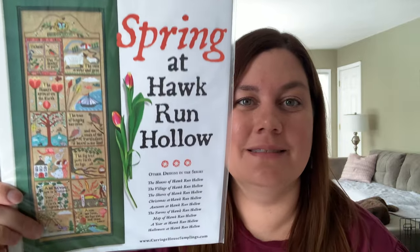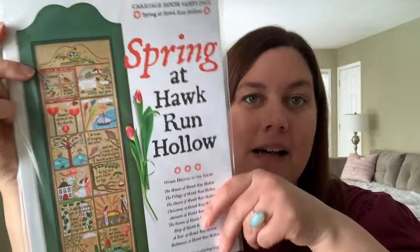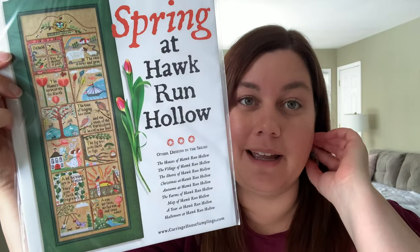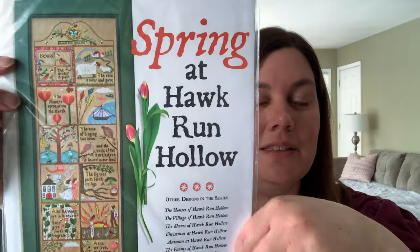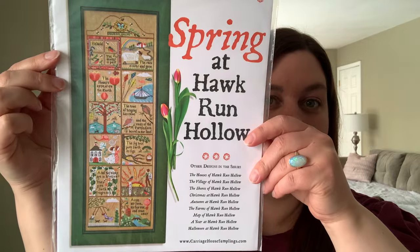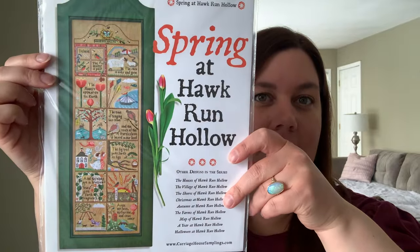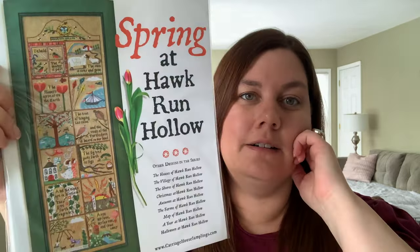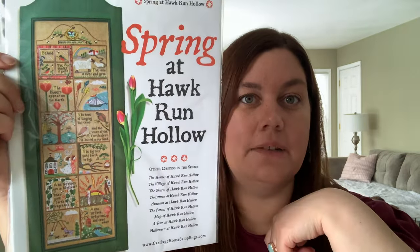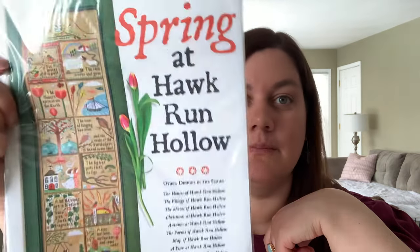Spring at Hawk Run — I don't see this one very often. I'm definitely starting this after my Autumn at Hawk Run is done... in seven years. But I think it is so beautiful — I love every single square and the colors are so bright and vibrant. In my Autumn at Hawk Run Hollow I took out some Halloween squares so it'll be shorter, but for the Spring version I'm going to do all of them because I love every single one.